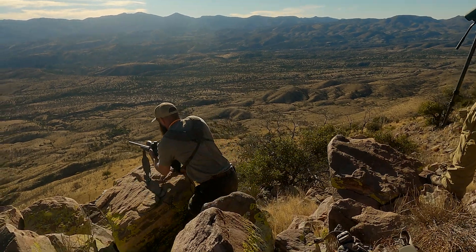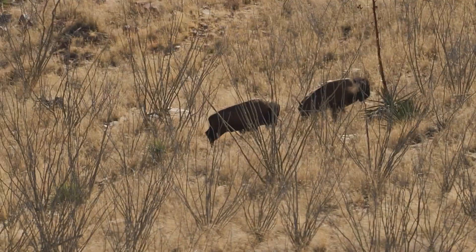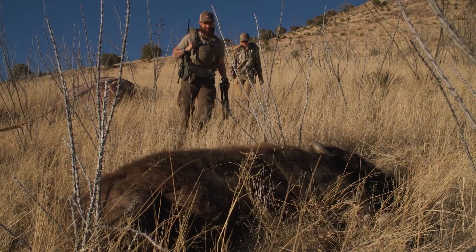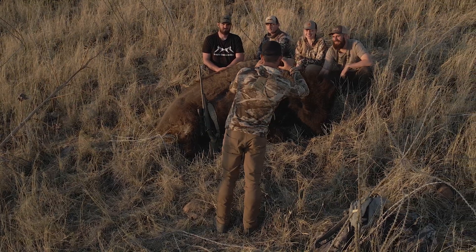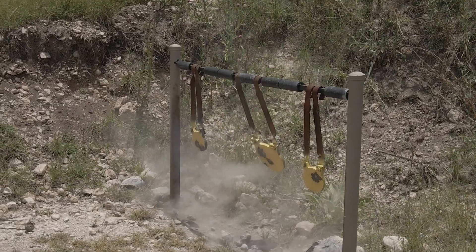Too many people in the heat of the battle are like 'center mass, boom, pull the trigger.' That is not a killing shot. You want to pick a hair, aim for that hair, one particular spot on the animal. But always think ahead — where is this bullet going to go? Pretend you're shooting at a steel plate with hair on it.